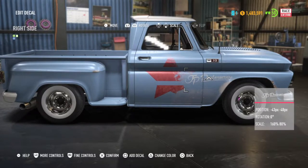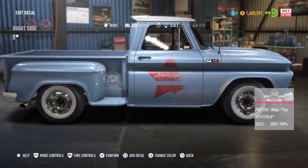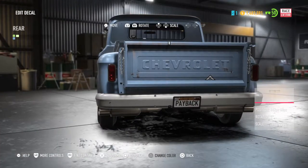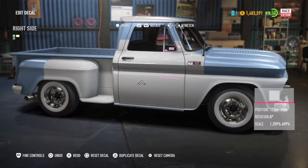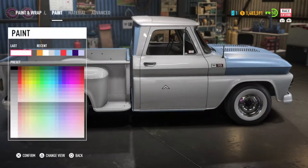Scrap the old boring exhaust for the rear side exit exhaust. And back to the decals. Then matte translucent white over everything, just to give the paint an extra weathered appearance.